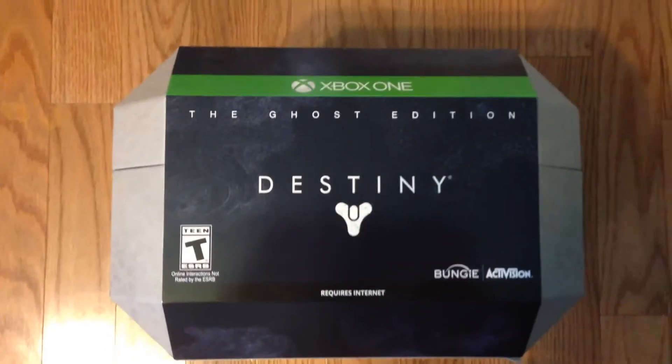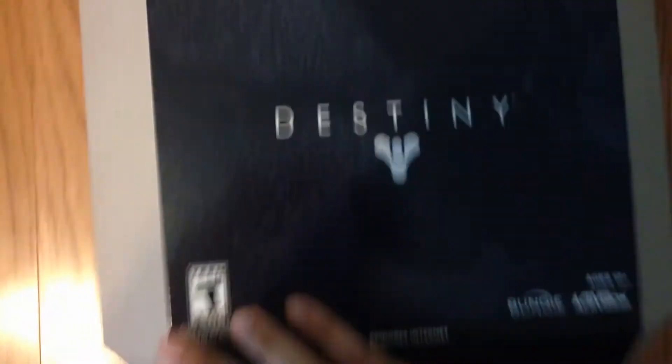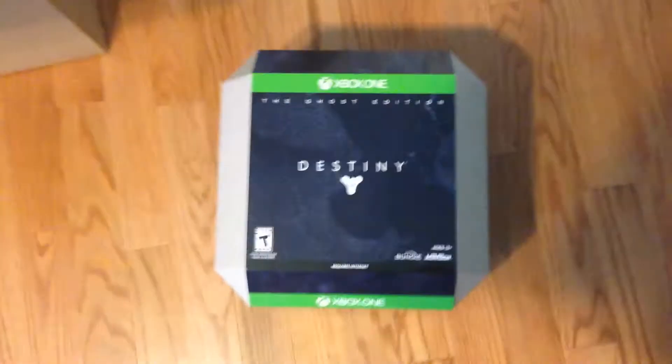Walmart does a good job of packing — they put in a bunch of bubble wrap so the game came to me in perfect condition, but the box was twice as big as the actual game. As you can see, it's wrapped perfectly. It is Destiny Ghost Edition — now that we've got the bubble wrap off, this is how the game's cover looks from the front. It comes in this big gray box, and this is the top view of the cover: Destiny the Ghost Edition.